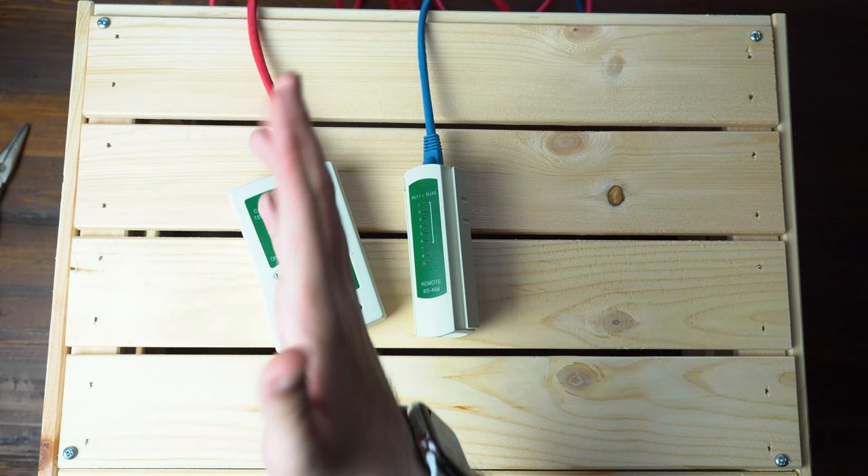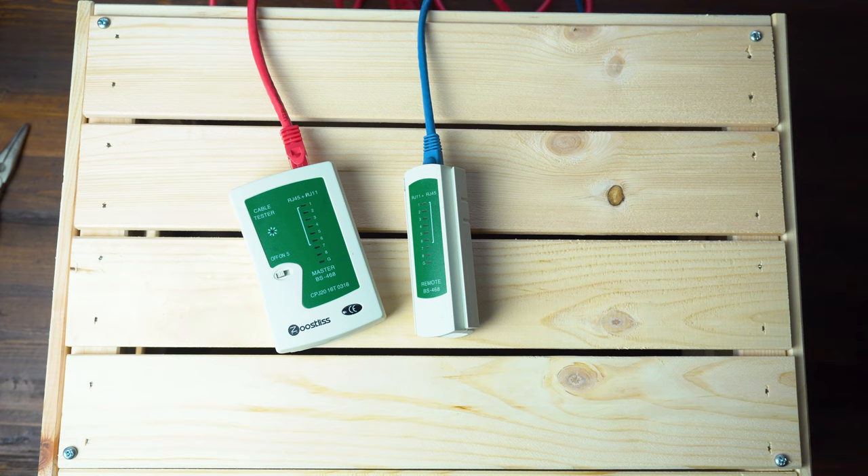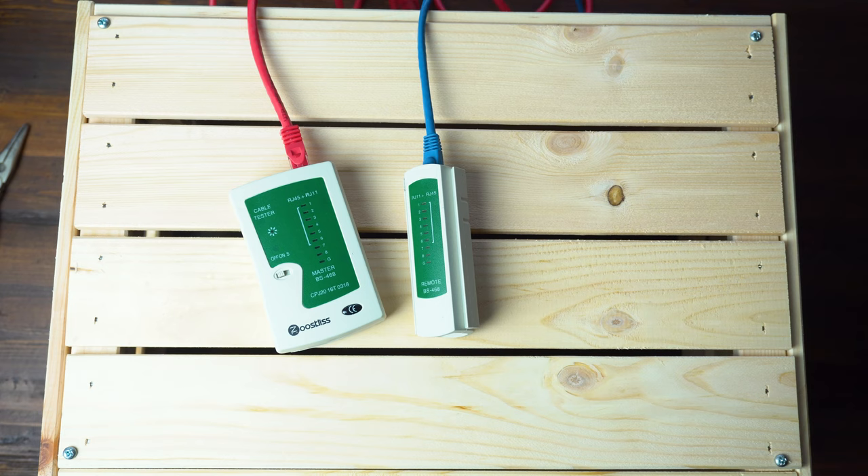So there you go — that's pretty much how you use an Ethernet cable tester. Not too hard; pretty simple and easy once you figure it out, and it is really helpful when making your own cables. If you have any questions, let me know in the comment section below. If you like this video, leave a like and hit the subscribe button for more videos like this. This is Mark with ATTEC and I'll see you in the next one.